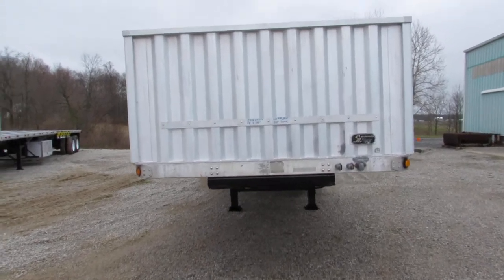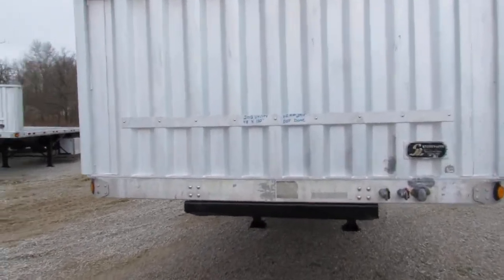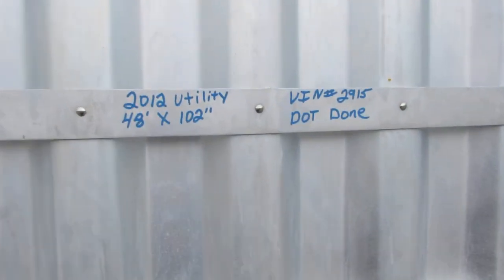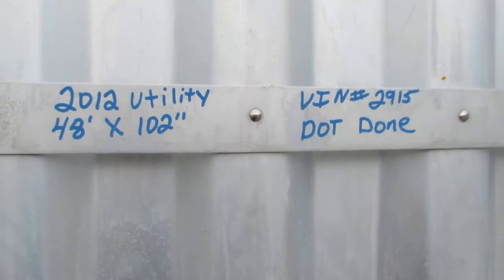Good morning and welcome to Equipment Remarketing. Today we're going to take a look at a 2012 Utility 48 by 102, unit number 2815GG.